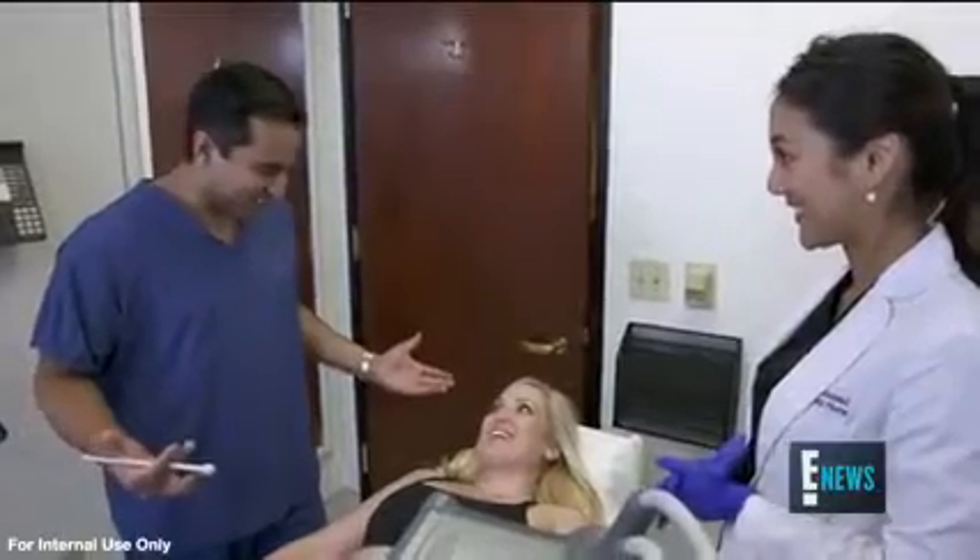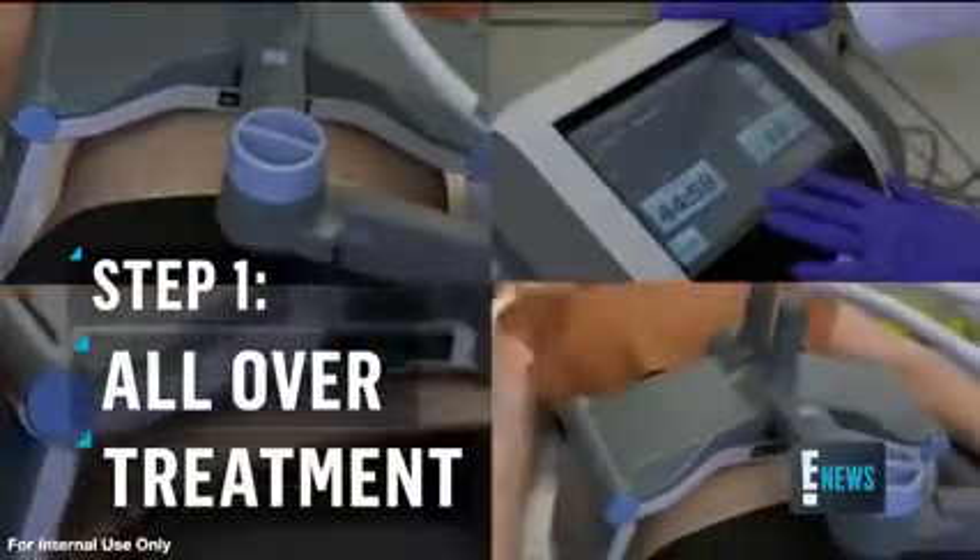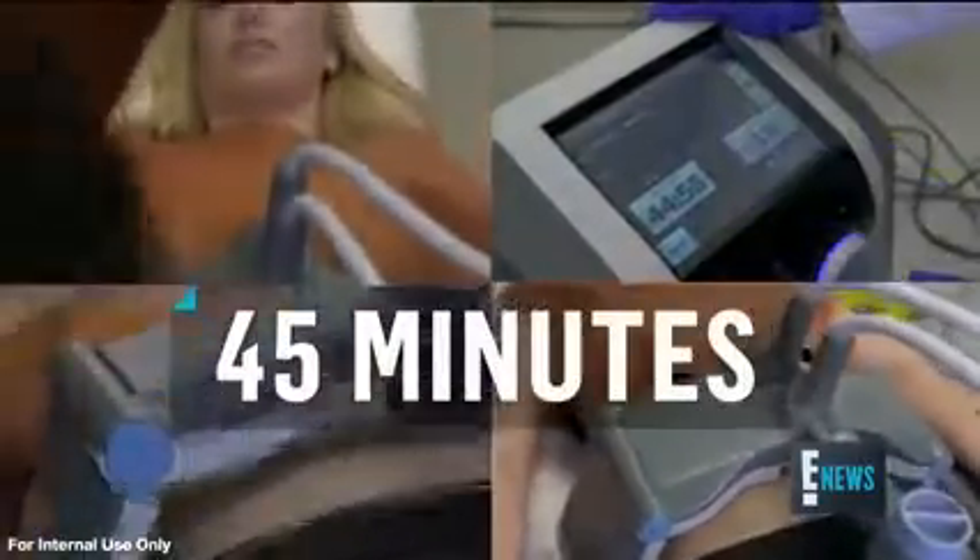We're going to start with the first treatment — the Vanquish. What we're going to do is heat the fat cells up to 45 degrees Celsius. That's the temperature you need in order to actually kill the fat cells.